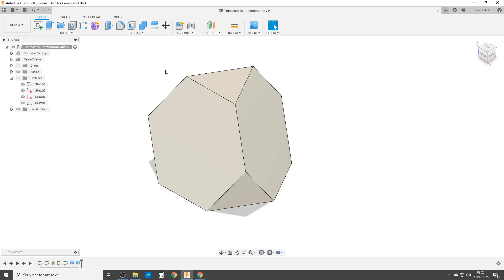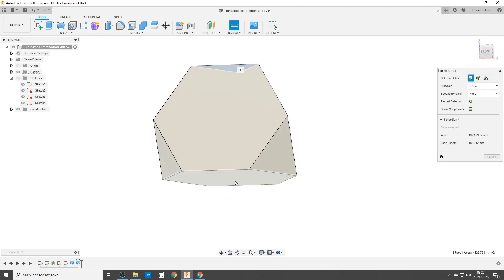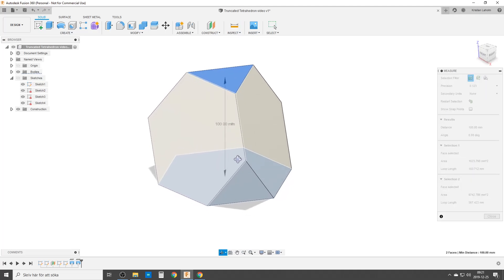Hi there and welcome back to my computer. I am playing around with solids in Fusion still, and this is the truncated tetrahedron.